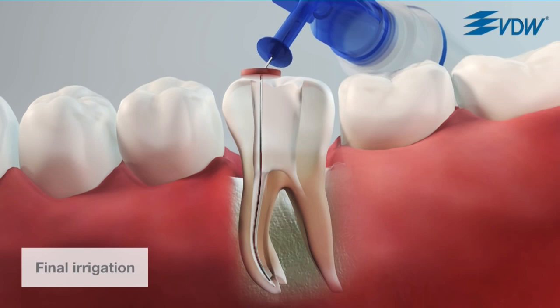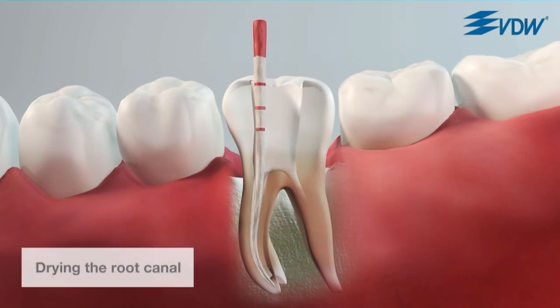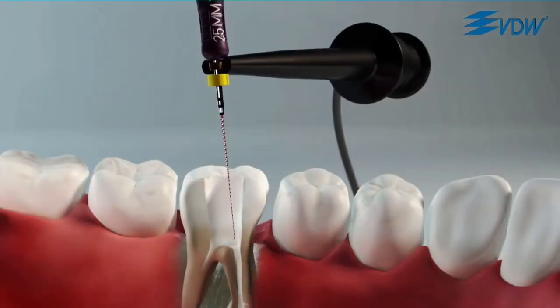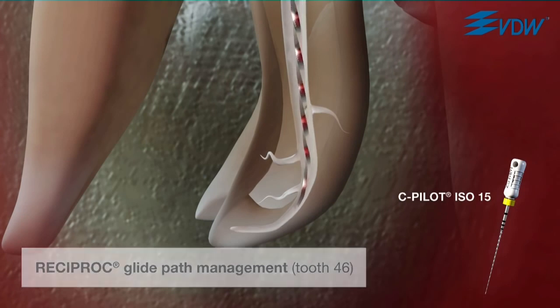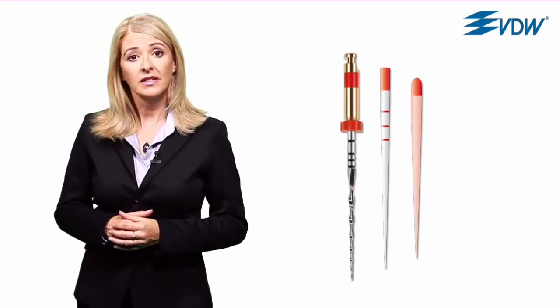When preparation is complete, irrigate the canal and dry it with a Reciproc paper point. The root canal can then be filled. The shape of the root canal which has been achieved is optimal for obturation with both cold and warm techniques. In a few cases, it is possible that the ISO size 10 hand instrument can only reach working length if it is pre-curved. In this case, a glide path is created to ISO size 15, following which you can continue with the preparation. The Reciproc range also includes paper points and gutta-percha in sizes 25, 40 and 50, compatible with the instruments.